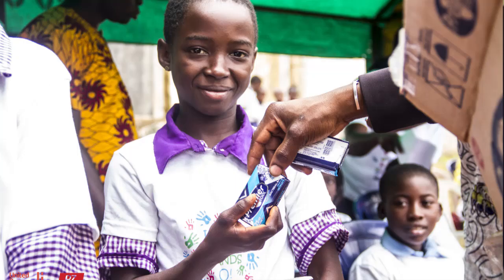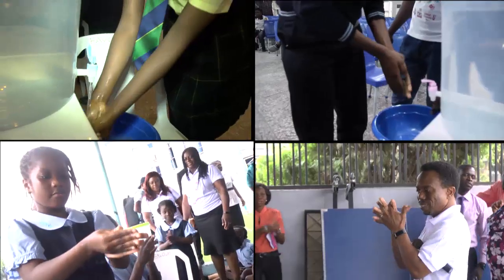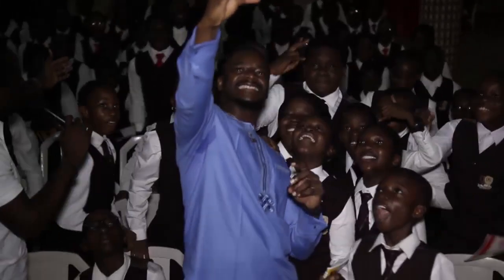One of the features of the Premier Cool soap is its antibacterial properties. For us, it's about going to schools, making sure they know the right ways to wash their hands, and overall celebrating Global Hand Washing Day.